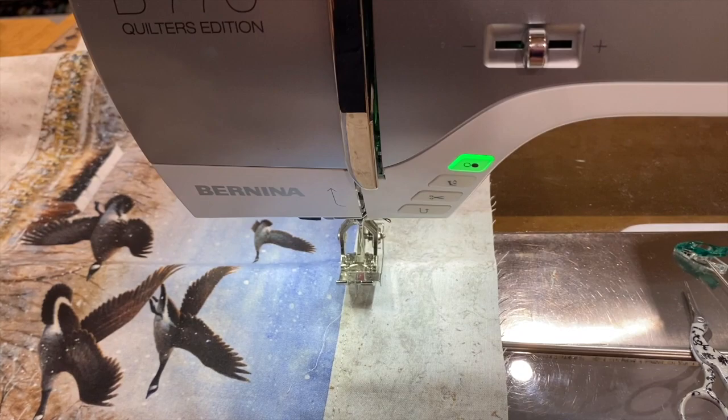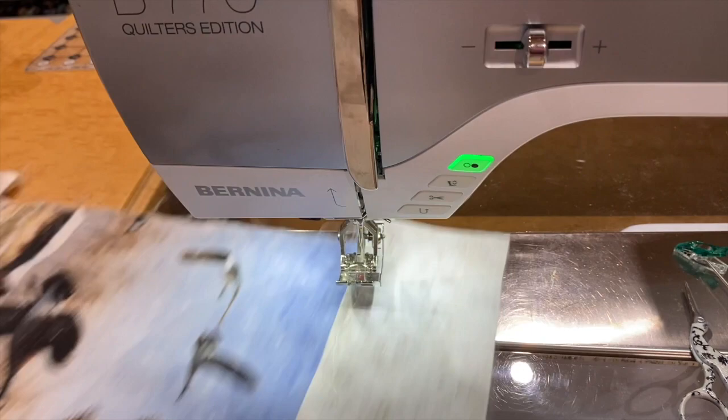Here we are with our backing piece. This piece is going to be one continuous piece, but we're going to split it down the center and put in the zipper.